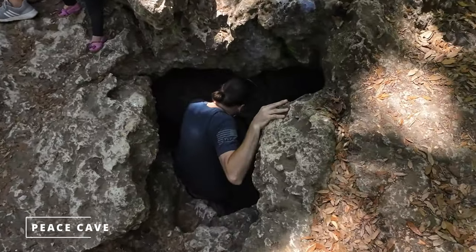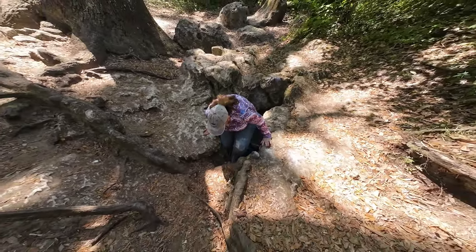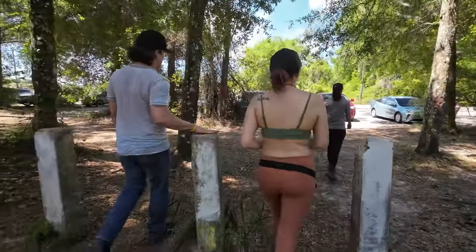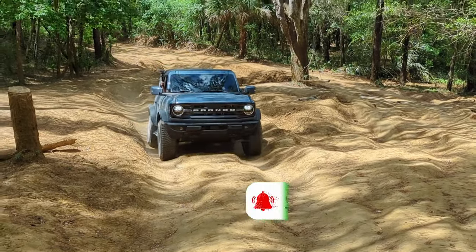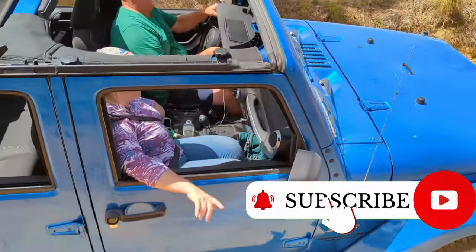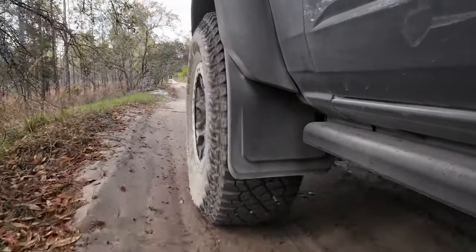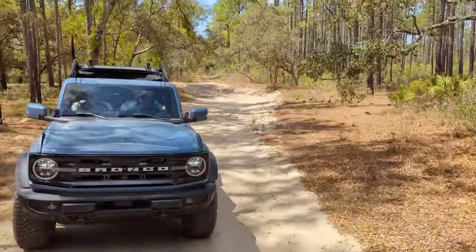We ended up checking out Peace Cave while we were there — this was Ally and my second time at the Peace Cave, and we all floated down. After checking out the caves we went back, had some lunch, and then did some more off-roading. This time we were very careful to make sure we were traveling on forest roads that were open, looking for road closed signs, which are pretty well marked once you know what to look for. We also used a new app called Trails Off-Road to double-check that the roads were open.